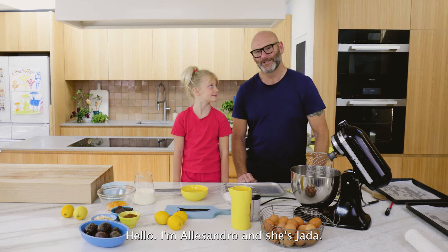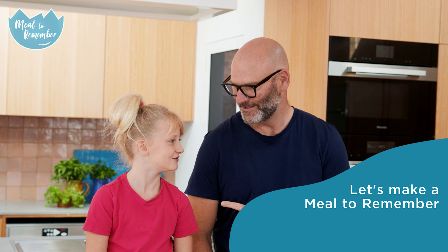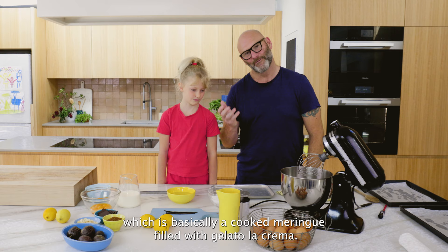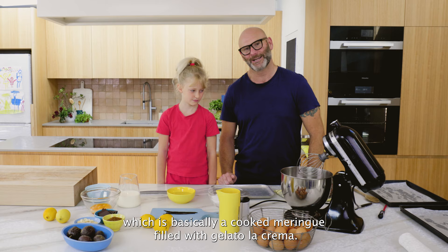Hello, I'm Alessandro and she's Giada, and today we're going to cook spumiglia con gelato, which is basically a cooked meringue filled with gelato la crema, which is ice cream.